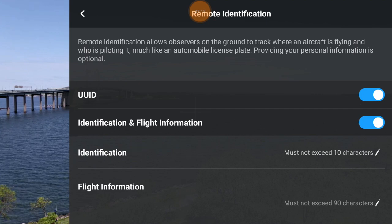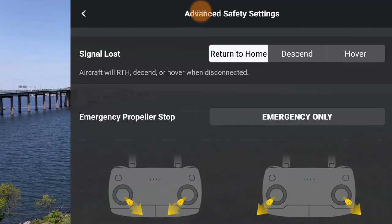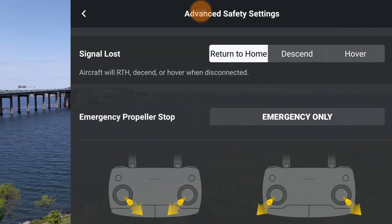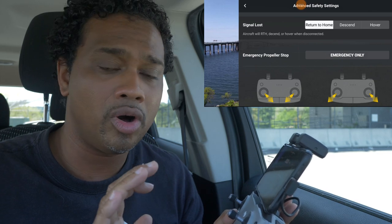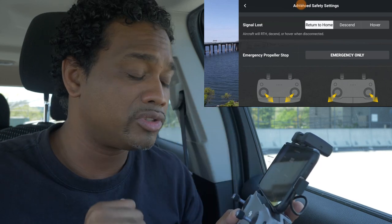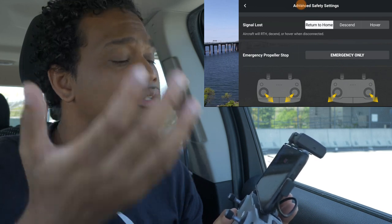Remote ID isn't something we need right now but we probably will next year. Other drones really don't have this capability yet - whether it's a software or hardware thing we'll see. In advanced safety settings, if your signal is lost you want it to return home. I do not want it to descend because you might lose signal over water or far away. If flying indoors, set it to hover; if flying outdoors, keep it on return to home so it comes back safely.